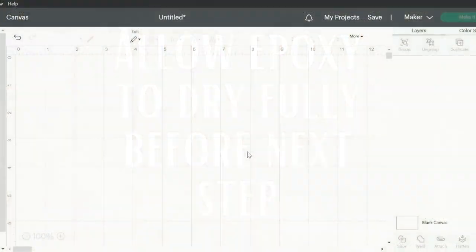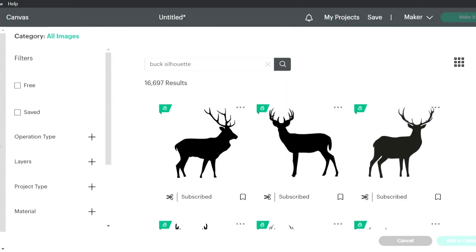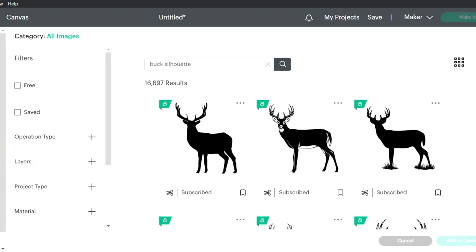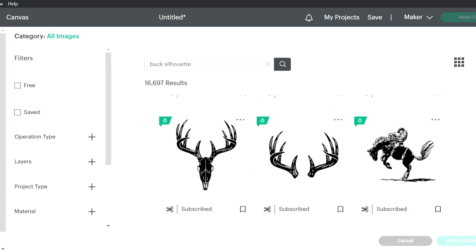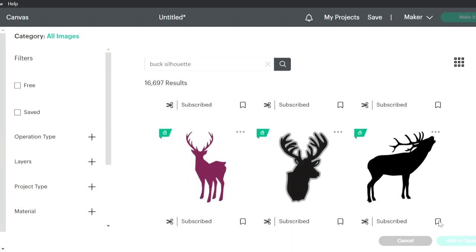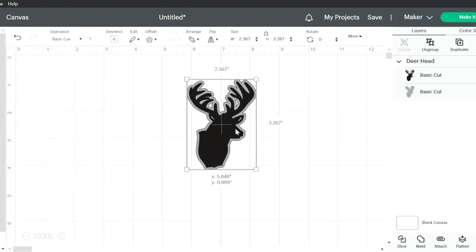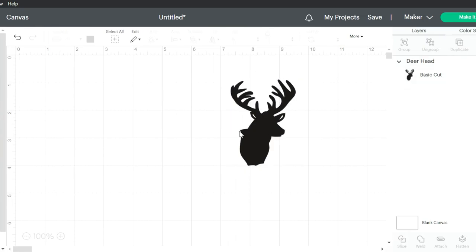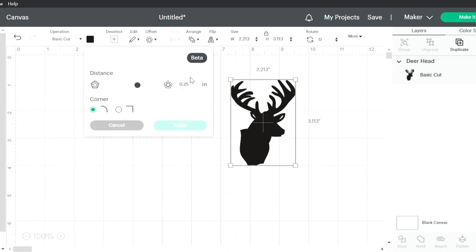Heading into the Cricut app, I'm just going to go down to images and use my subscription to see what's available. I typed in 'buck silhouette' — you could also do fish silhouette or any type of hunting you want. Deer hunting season is about to start, so I decided to go with deer hunting. I found a picture I like but I don't like the offset, so I'm going to delete it. I'm going to do an inset on it instead of an offset.